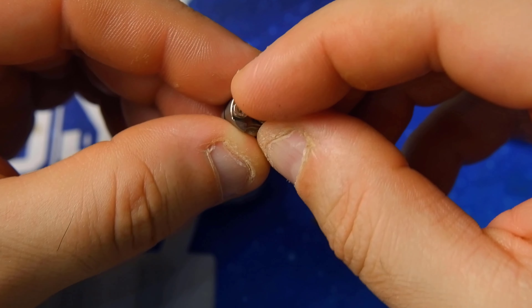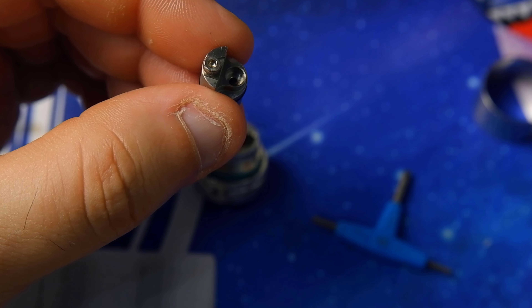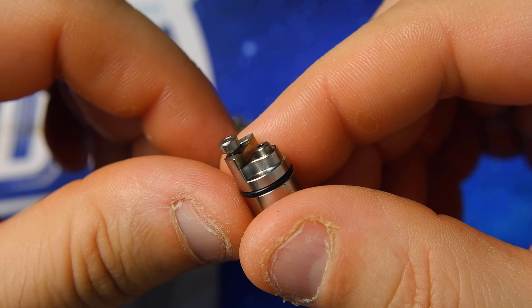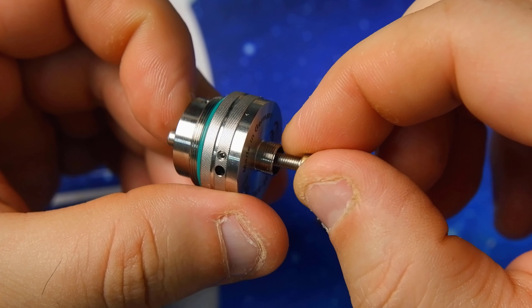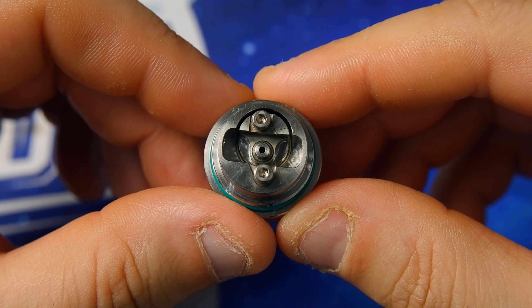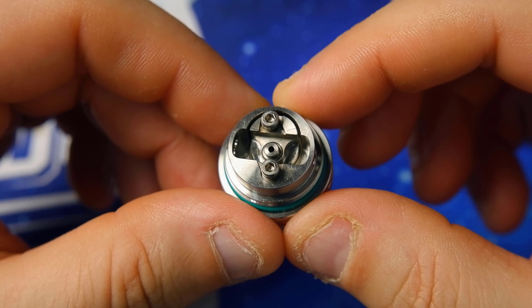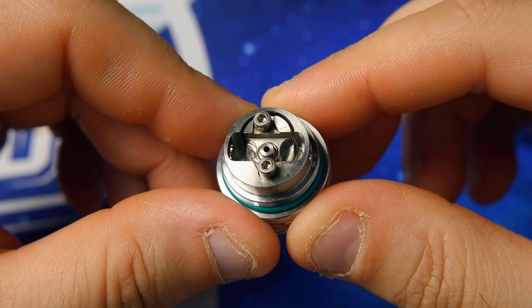The operation is very simple. It's definitely not something to do with the coil already mounted, so please keep that in mind. Once the air pin is reinstalled, reinsert everything and close the 510 pin. Once done, we are ready to rebuild. I'll prepare the setup and we'll do a rebuild together.